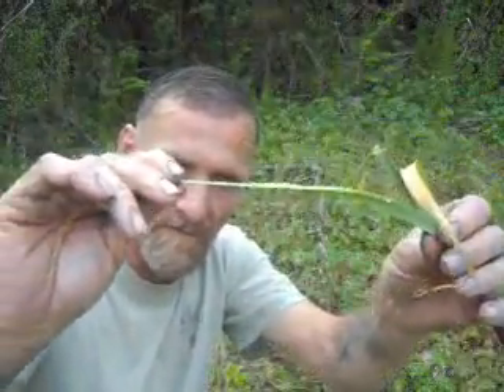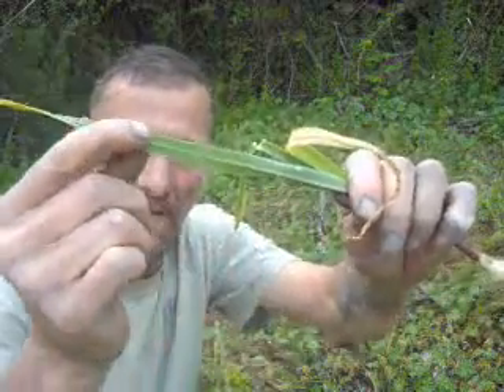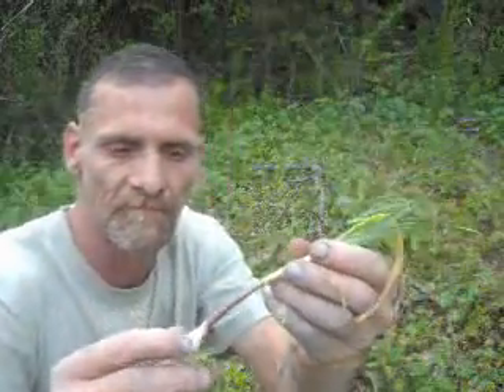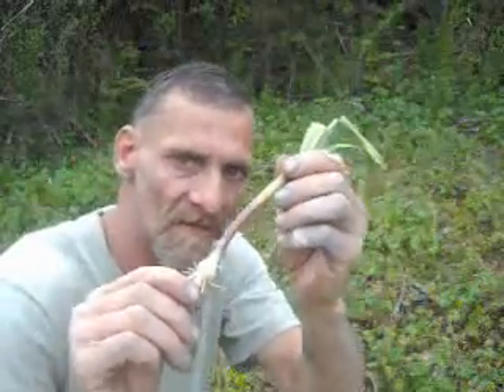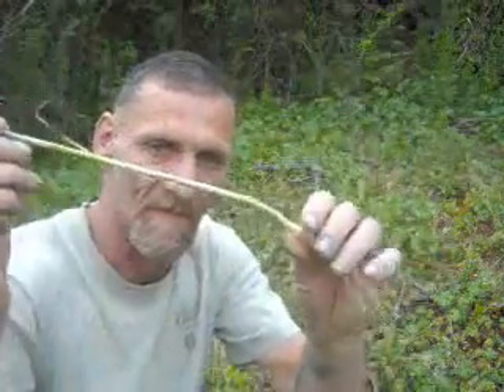Ramps have a leaf structure that's flat, with a single streak down the center, and they're flat like blades of grass. Now this is a ramp — and this is not a wild onion, this is a wild garlic.